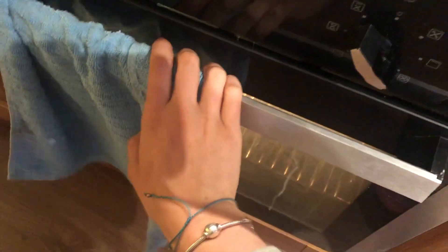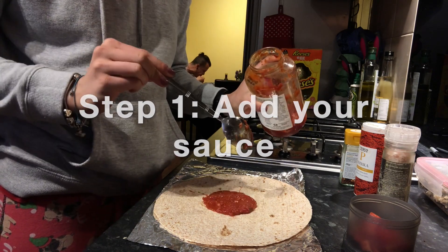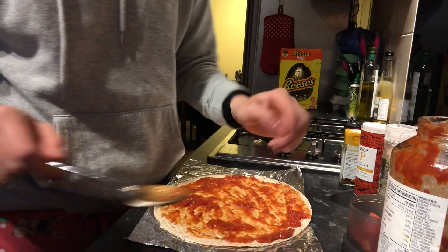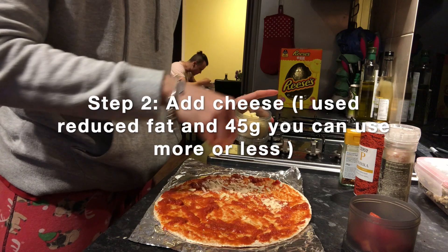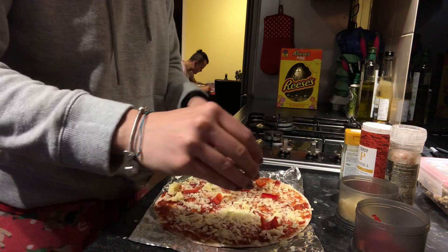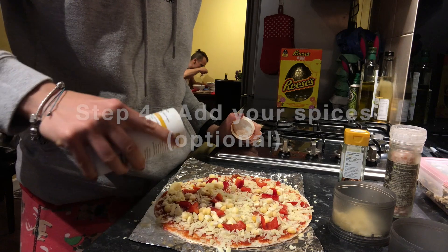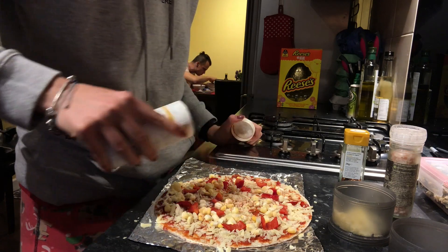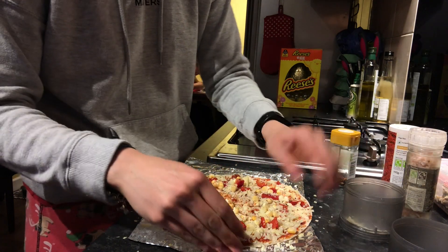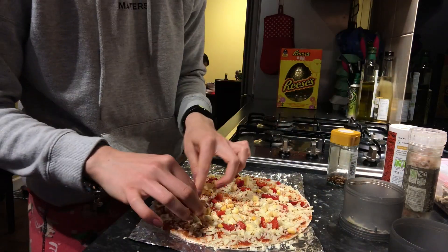Before you start, preheat the oven. Then start by adding sauce to your base, add the cheese and just sprinkle it on top, then add your vegetables. Add your spices — I'm adding paprika because I like the taste of it. You can add your meat or ham now, but because I'm using Spanish ham, I'm going to add it after the pizza is done.